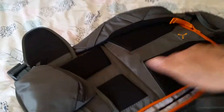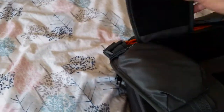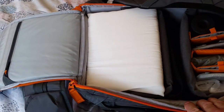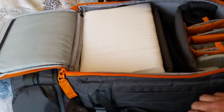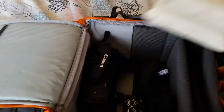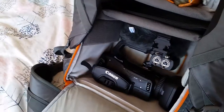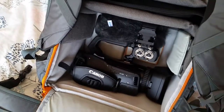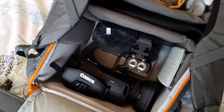Going inside the bag, it's excellent because it does just what you want for a camcorder. It opens from the side that goes against your body, as opposed to the side that faces outwards. I've got some padding in there so when you're walking around the camera isn't moving about. You've got your Canon XF400 fitting in nicely with a couple of windshields and a couple of mics.